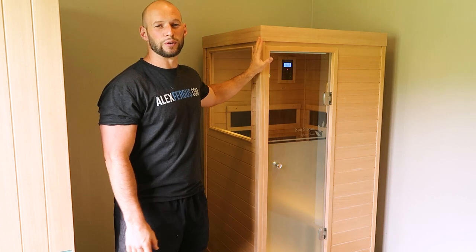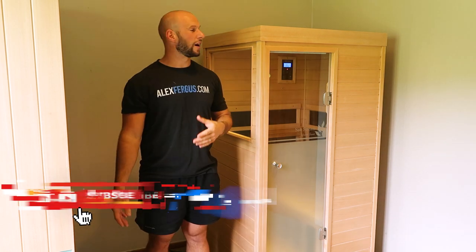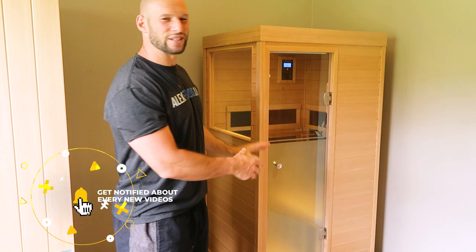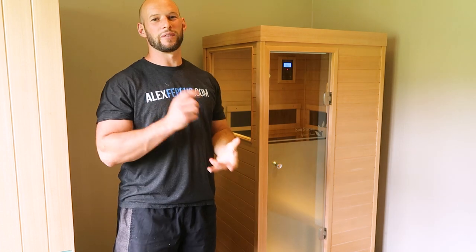This is the entry-level sauna and it is rather small. I am 5'10", 178 centimeters, and it's a little bit shorter than me — once you set it up you realize it is very compact. However, that brings advantages.